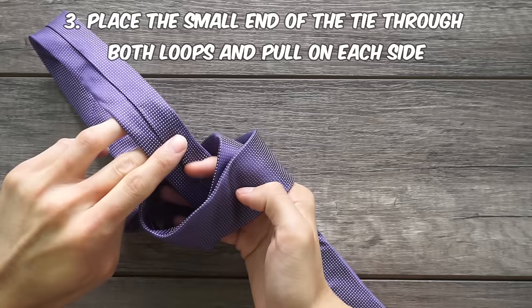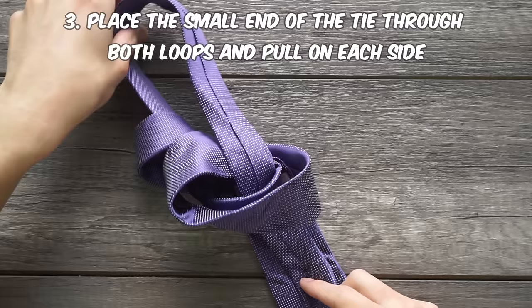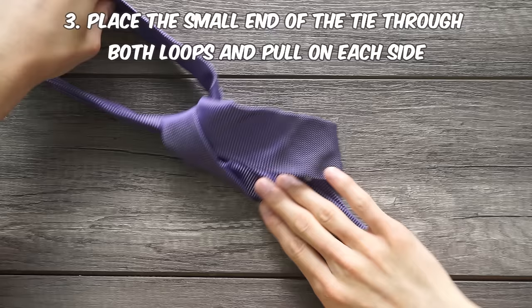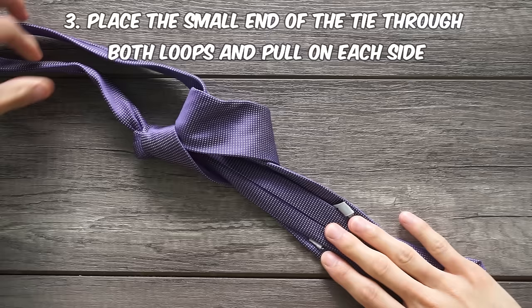I recommend that you hold down the small end with your right hand while you pull on the other side. This makes sure that the knot stays in the middle. You're going to have to pull on the left side more than the right side of the loop. Once you can't pull too much more on the left side, pull on the right side a few times and repeat it until everything is tight.